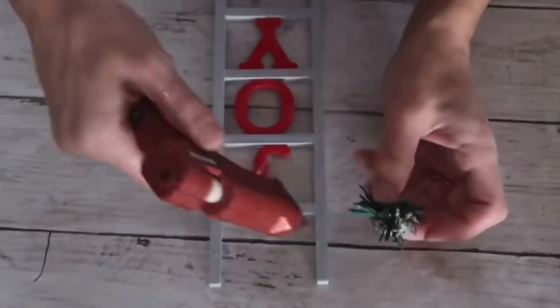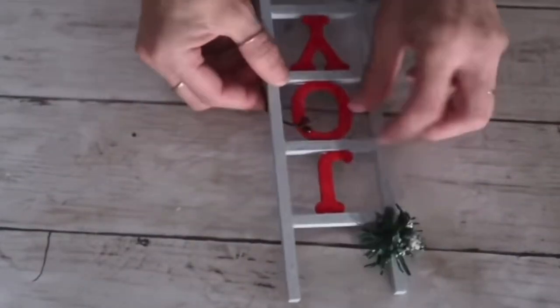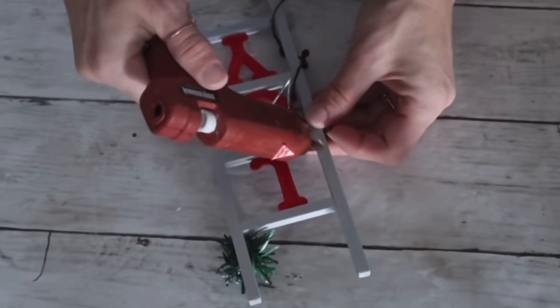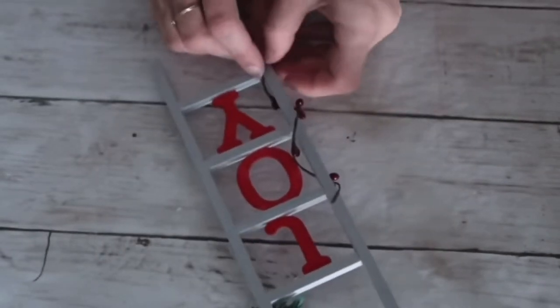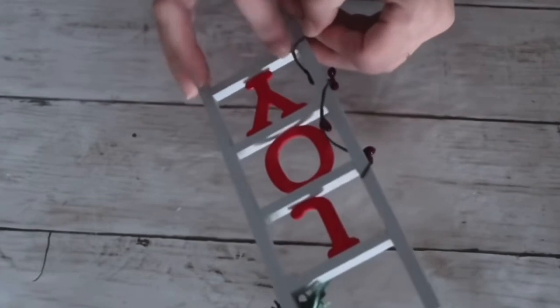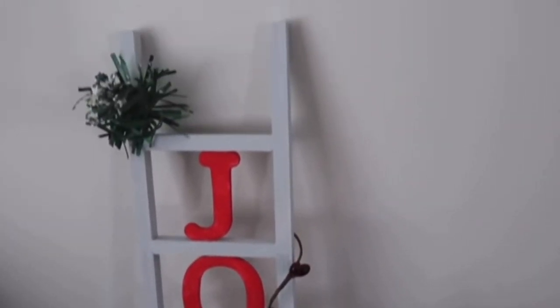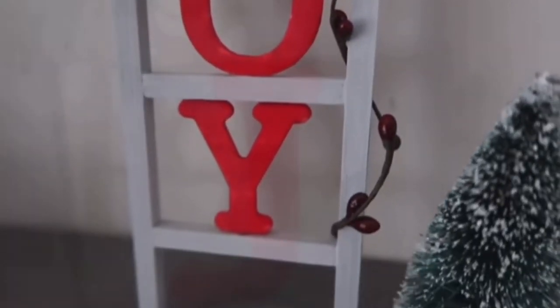I added a little piece of greenery that I previously distressed white, putting it on the top left corner. Then I took a berry wine and wrapped it on the right side of the letter from top to bottom. This was such a cute project — I really enjoyed making it and had it on my shelf for a long time. My kids loved it too. You can use any colors or words you want and make it as big or small as you'd like.